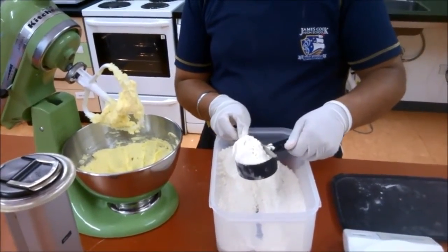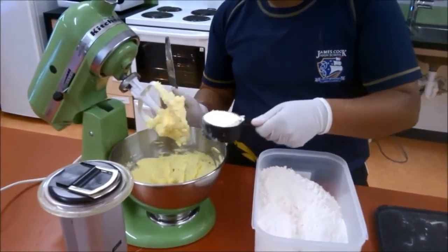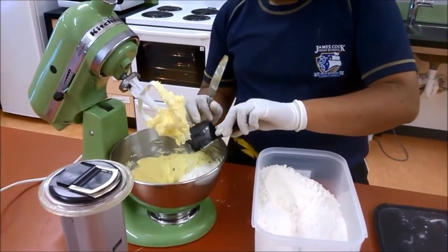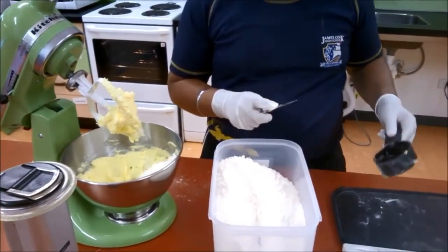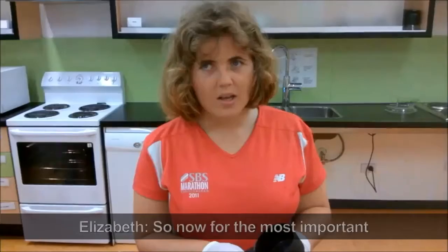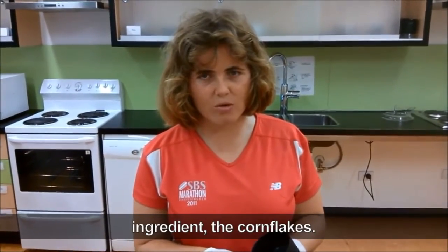He then measures out flour and adds it to the mixer. Amitaj taps the bottom of the cup to make sure it is empty. He then measures out the cocoa. So now for the most important ingredient, the cornflakes.